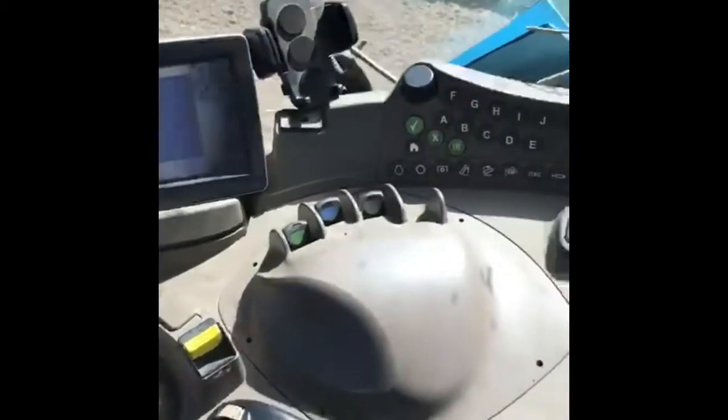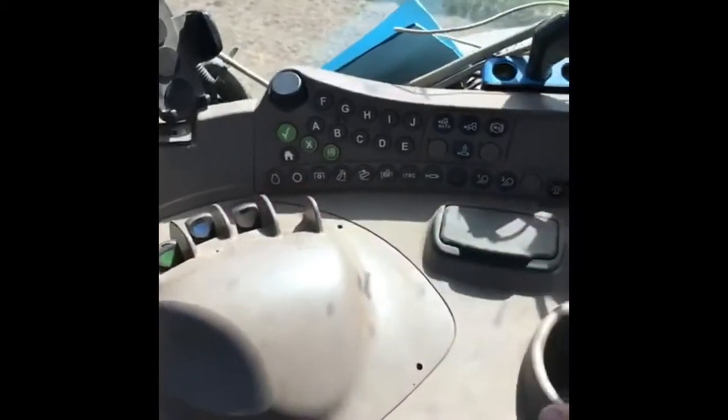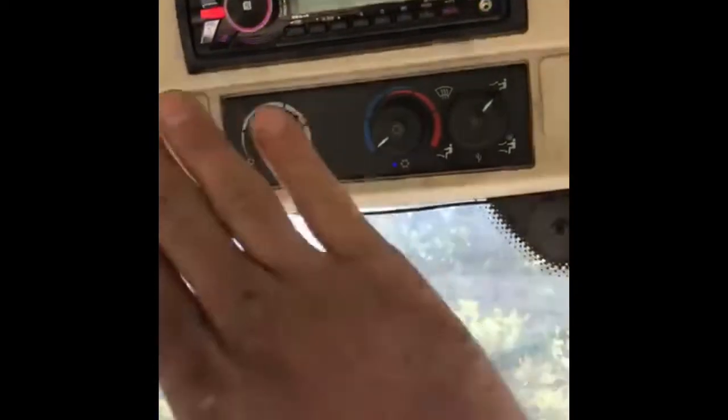So that is basically the controls for the tractor. Over here we have the more comfort side of things — aircon and a radio, to keep us entertained when we're going up and down the field.